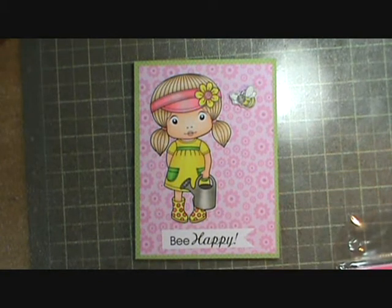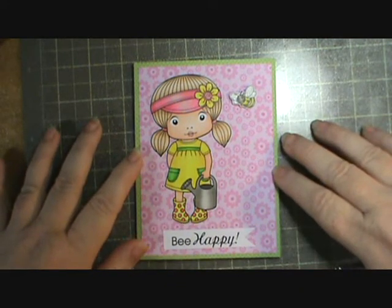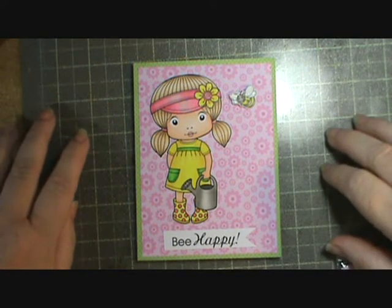Hi everybody, this is Sherry and I just wanted to show you a card that I made. I was given this image and I'm pretty sure it's the Greeting Farm, and she was so cute and just so fun to color.